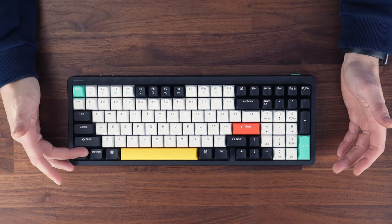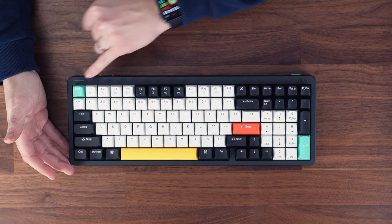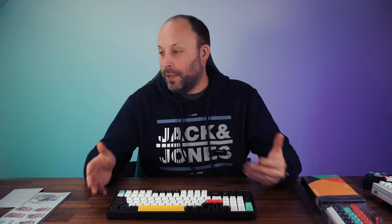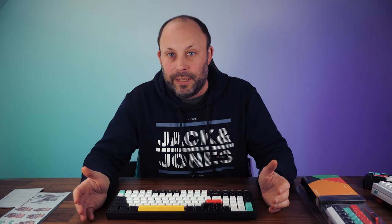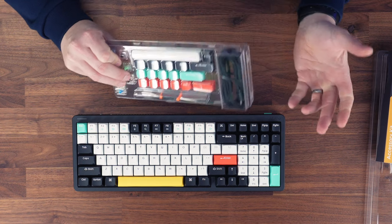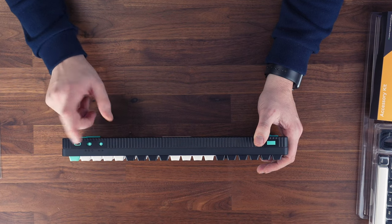Out of the box it's set up with Mac keys, including Mac modifiers on the function keys, which is very handy if you want to use this with a MacBook or iMac. If you want Windows, you simply swap the keycaps over for the Windows modifiers, then flip a little switch on the top to move it from Windows to Mac mode. It's as simple as that.